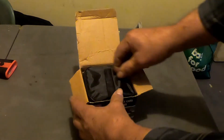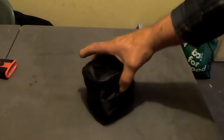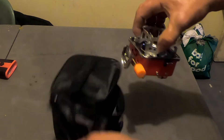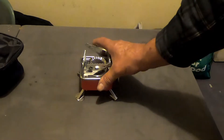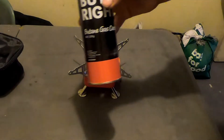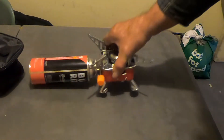It comes in its own little carry bag — and that's it there. The legs just fold out, and then these little arms fold out, and that there is the stove. Now it uses these gas cylinders, which are cheap as anything. They just clip into there like that.